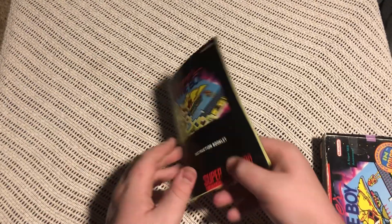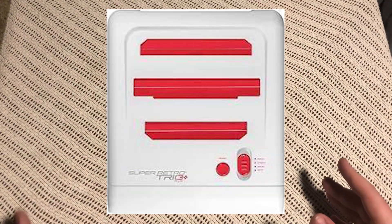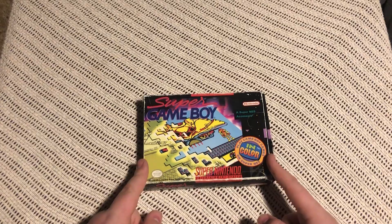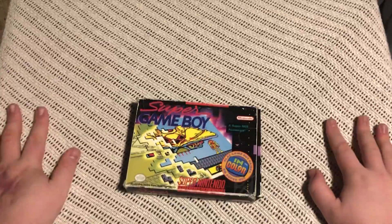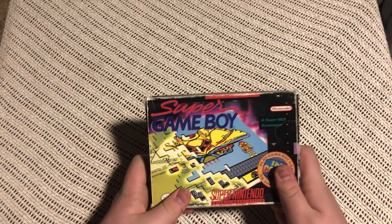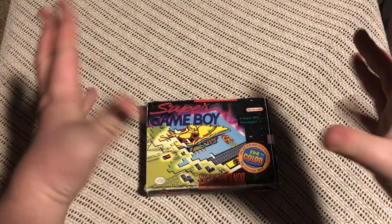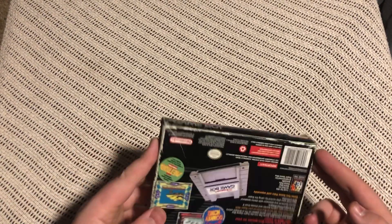I have used this many times. I had a Retro Trio console and I used this to play my Game Boy games. It is a great peripheral for the Game Boy and I love it. I'm not going to give it away anytime soon — it's such a good console. You can play your Game Boy games on the TV, it's amazing.